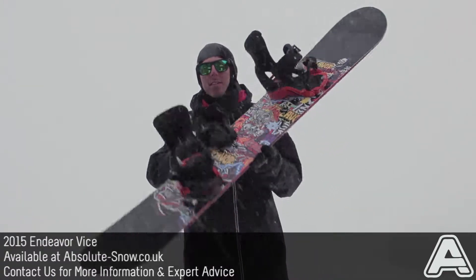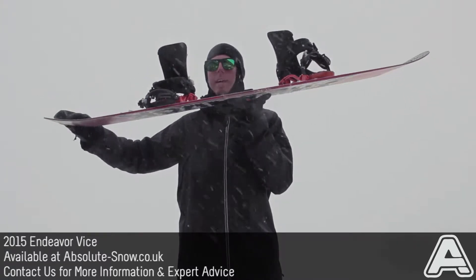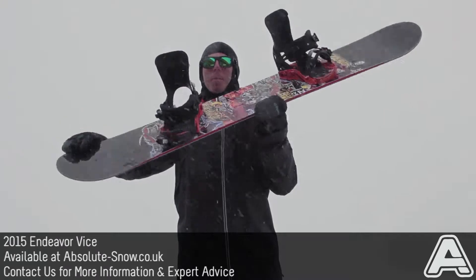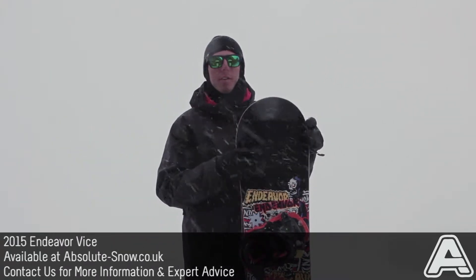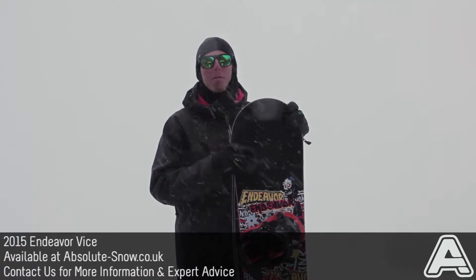The camber profile on this is flat with raised contact points — so that's flat all the way along with three millimeters of reverse camber at the contact points in the nose and tail. That's going to eliminate pressure on the contact points, making it really loose and fun but still really stable and poppy to ride.